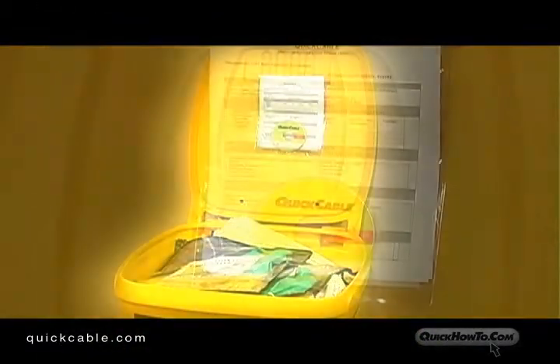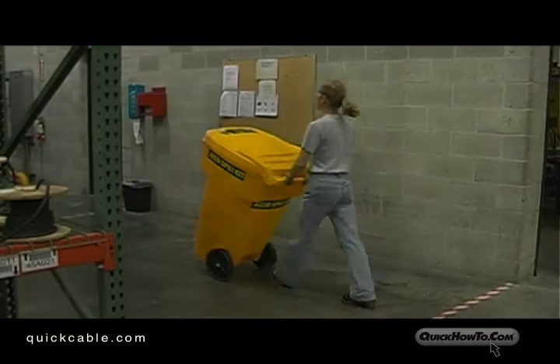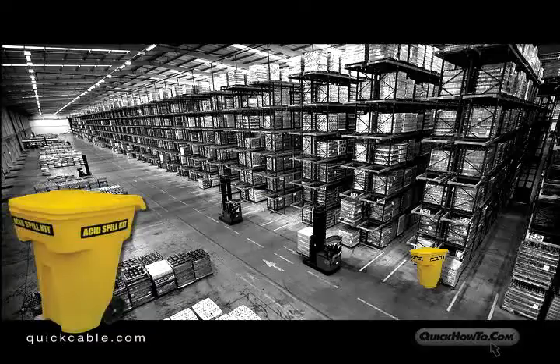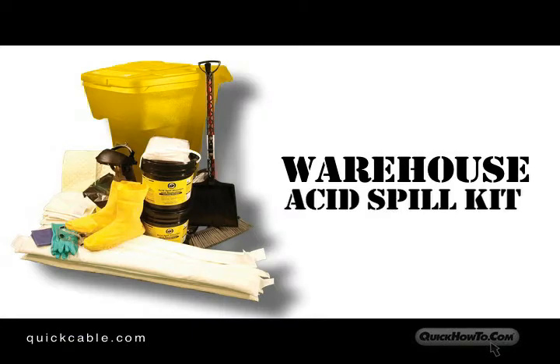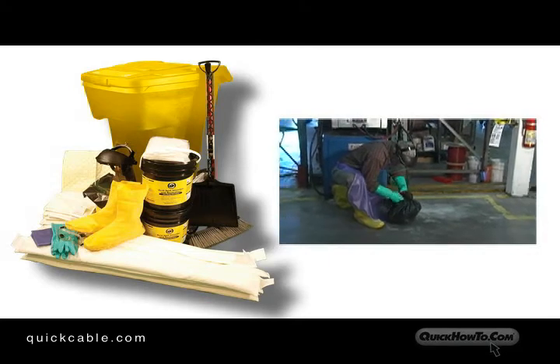Each kit contains material safety data sheets and an instructional DVD from quickhowto.com. Finally, place the spill kit in a readily accessible location. Keeping all your spill kit materials together in one container will greatly increase your ability to clean up an acid spill quickly and safely.